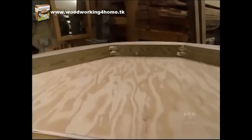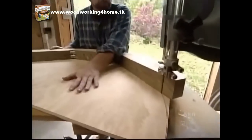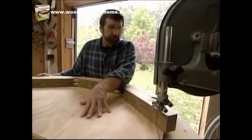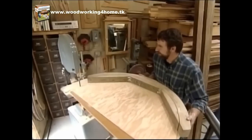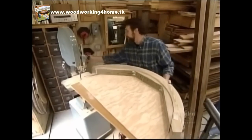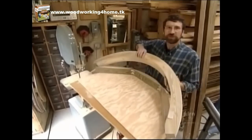Now we'll do the inside radius. Success — now it's back to the drum sander.